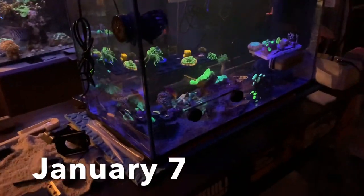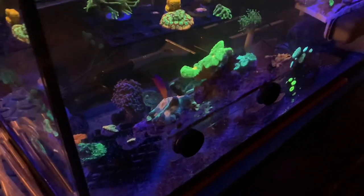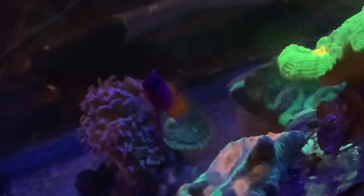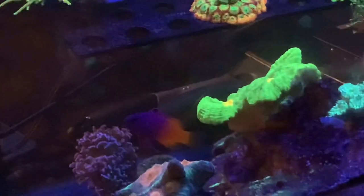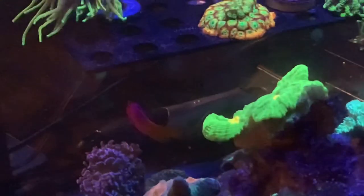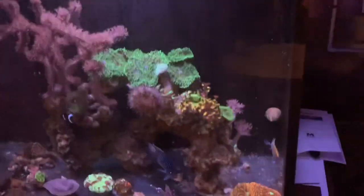Let's see if we can spot the royal gramma — there he is right there. Doing extremely well. Sorry for the blurry; it's quite dark in here but he's doing really, really well. I'm super pleased with him. Got him from the coral reef shop and he's already grown quite a lot. When he sees me now he comes out looking for food. Everyone in here is doing well.